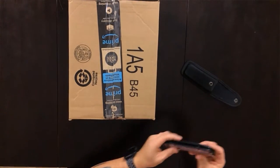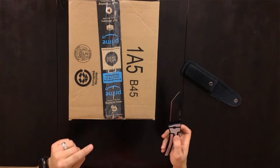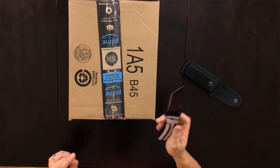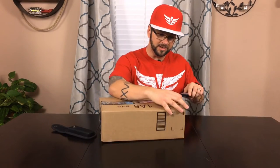So here it is. I'm going to bust out my trusty Gerber knife because Peter McKinnon says that you can't open boxes without the proper equipment, and this by all means I feel is proper. Let's crack this bad boy open and see what we got going on here. This knife is super sharp by the way.